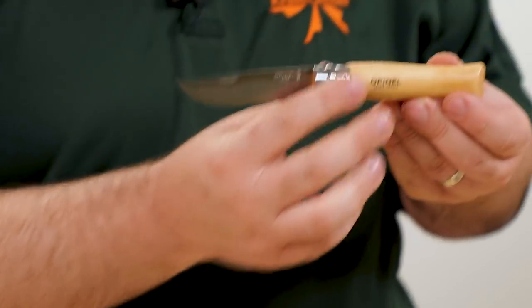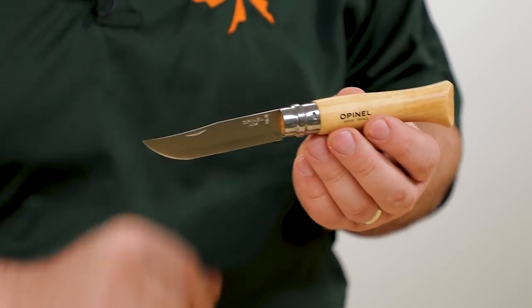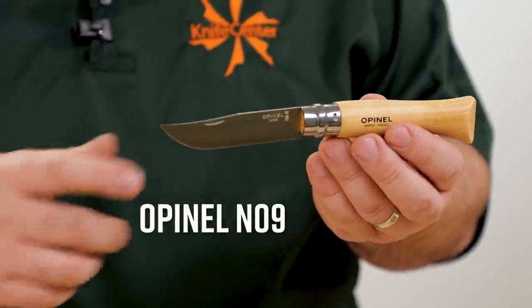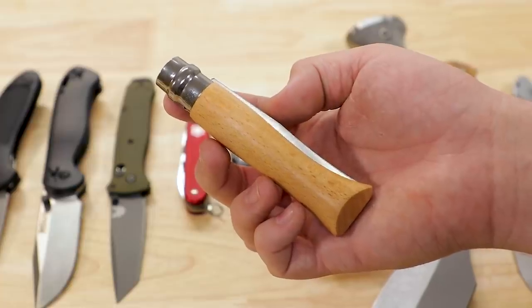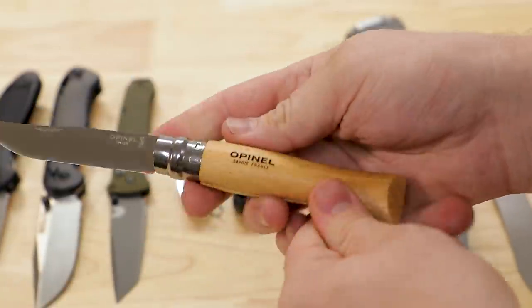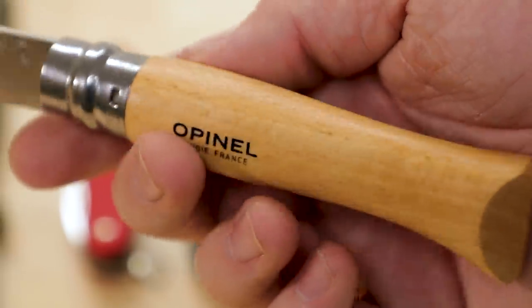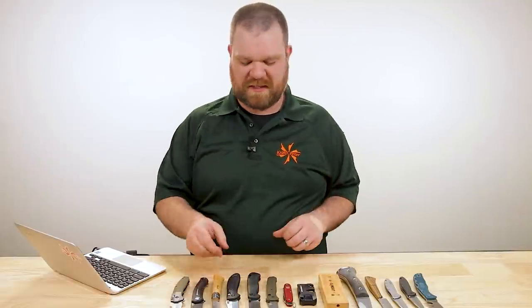Obviously the Opinel series is a great place to start. I love these handles — they're very comfortable, one of the most comfortable folders out there. This number nine comes in about $18, with a 3.5-inch blade in Sandvik 12C27 stainless. Classic beechwood handles with no seams around the back since it's cut from a single piece, and not a huge gap at the front, so there's not a lot to pinch you. They just work really well. I mention that first because if I don't, someone out there is going to complain, and rightfully so.